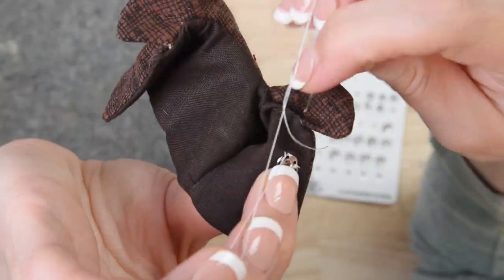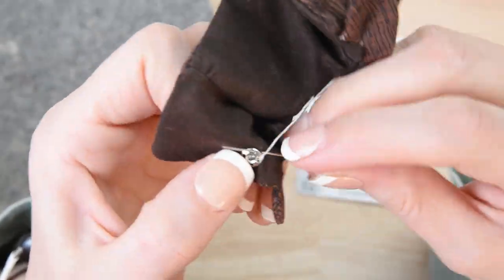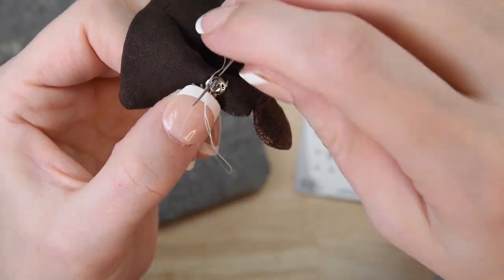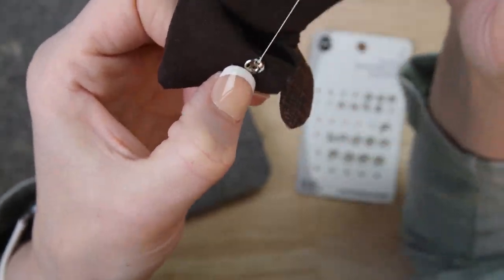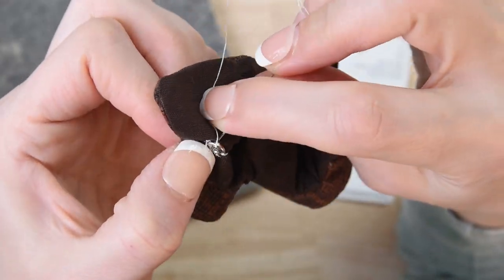I also like to note that none of my stitches are going through this second layer of fabric here. I have a lined jacket that I'm sewing, and I'm only sewing through the lining of the jacket so that when we turn this jacket over you won't see any of the stitches.